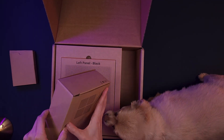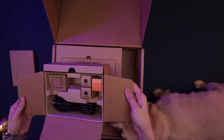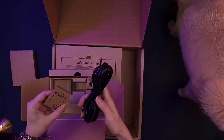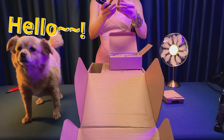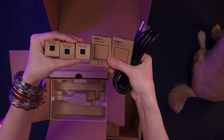Inside the box, you get a smaller box with nothing inside — I assume this is for the NVMe drive if you decided to purchase one. We decided to use an NVMe we had lying around. Another box contains all the square LEGO pieces for the front of the case. The USB-C modules and the power cable are also included, and a box underneath holds the left side panel of the case.